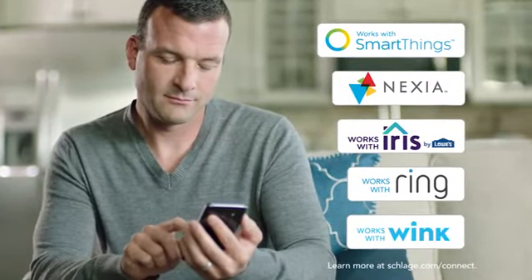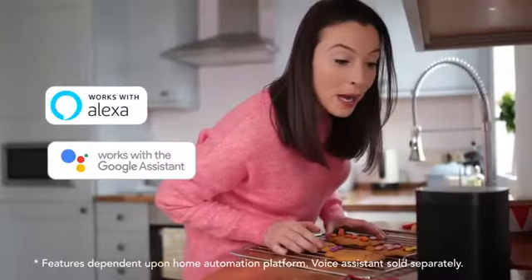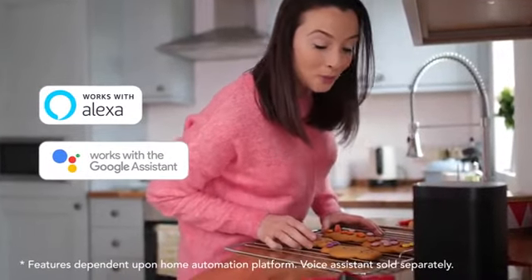Best of all, it connects easily with industry-leading smart home automation systems that can enable voice control through Amazon Alexa and Google Assistant devices.